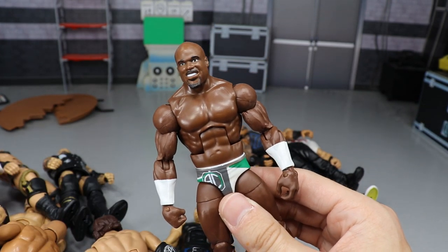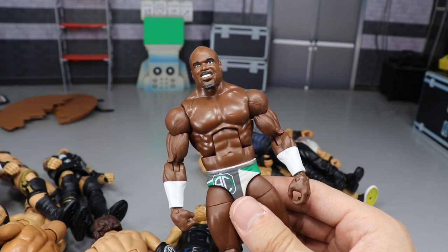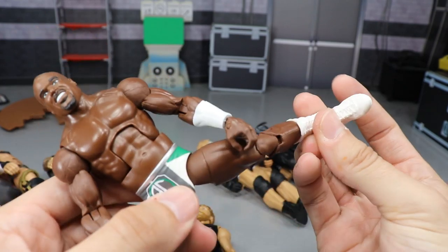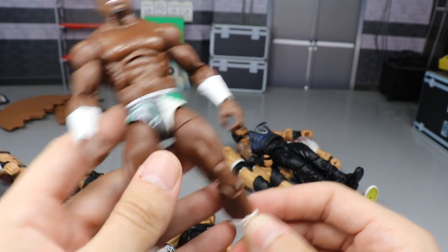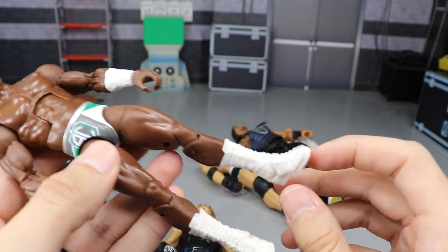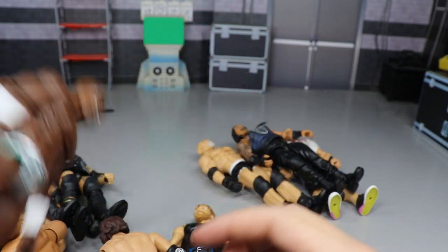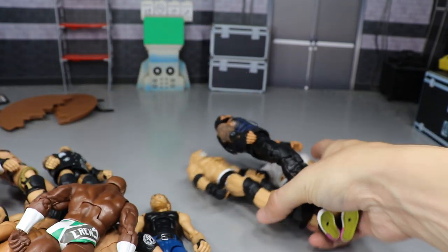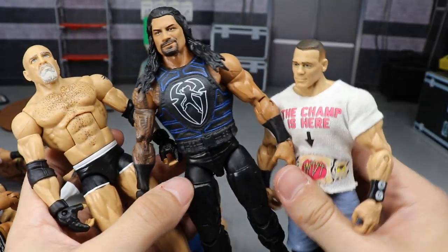We're down to the final four. Apollo Crews — I hadn't used this figure much until the MDT Royal Rumble when he was the number 15 entrant. After that day I cannot put this guy down. I pick him up, pose him around, he can do the splits, he's on ball joints, and he has great articulation — especially without the knee pads. The white boots add a nice element to it. Apollo Crews is included.